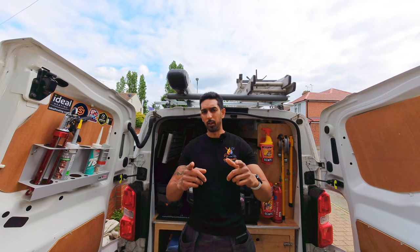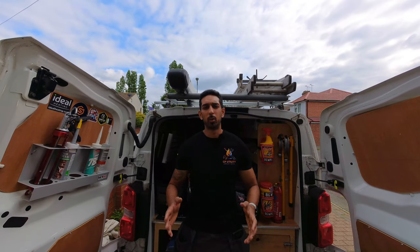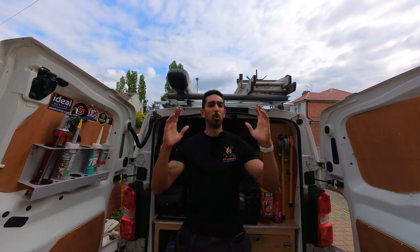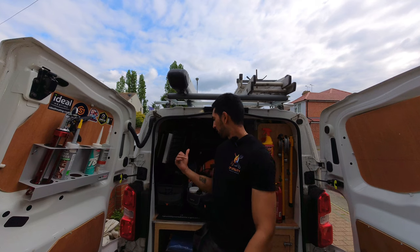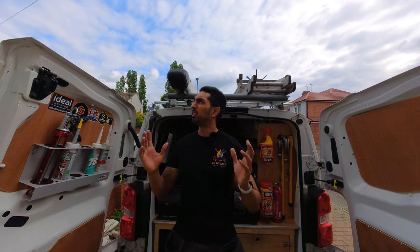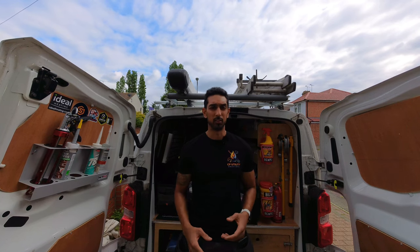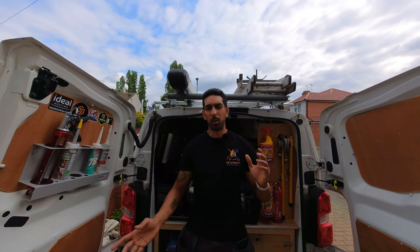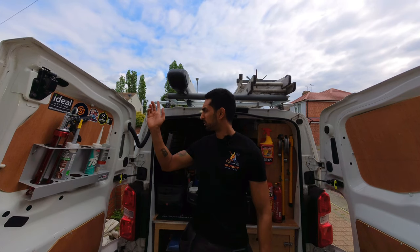Velocity Pro Gear kit bag loadout video — here we go. Hi everyone, welcome back to the channel. I'm not working in a fancy studio — I'm literally parked on my drive with the back doors open and the van cleared out so I can show you the tool bags I use. It's a bit windy today, lighting's okay, it's a bit overcast. Got the dead cats on to hopefully reduce wind noise.